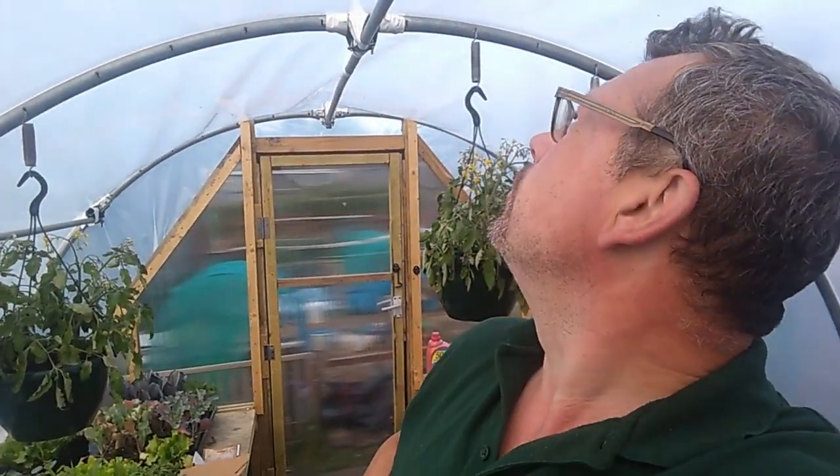Hello, good evening and welcome to the Little Farmers Farm with me Guru Mofinder. An angry wasp type of bee thing whatever it is up there.